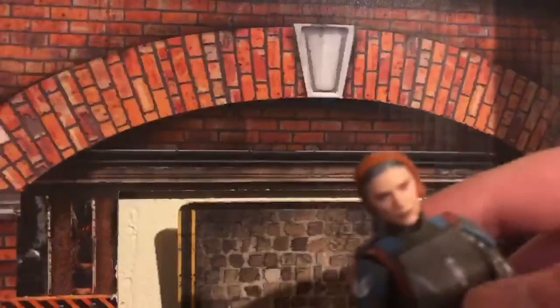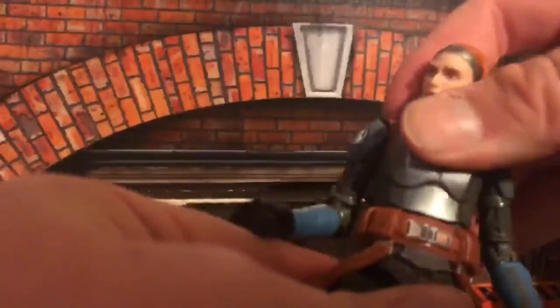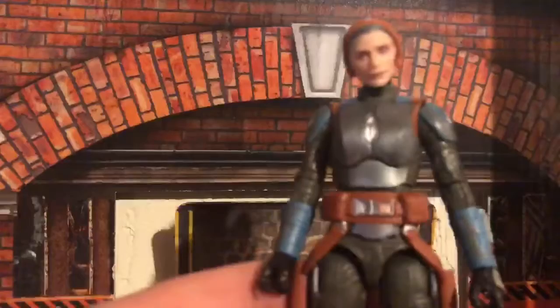Let's take her helmet off for the articulation. Her neck is on a ball joint. Single-jointed elbows, and she does have butterfly joints. Her hands are both trigger hands, which is great. Single-jointed knees. There is ankle pivot. Thigh cut. She has a diaphragm — very stiff, but a diaphragm nonetheless. She's got good articulation, for sure.